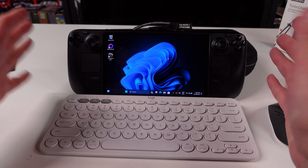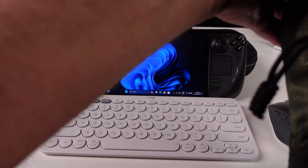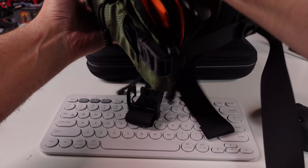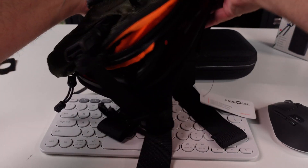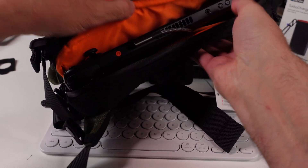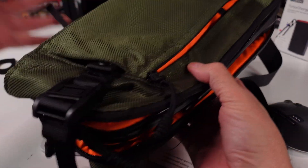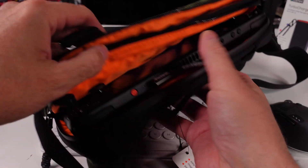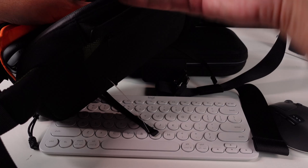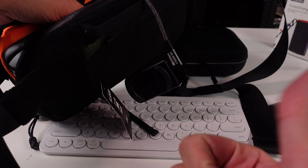If you want to check out all the Genki stuff, links are in the description. I didn't put the Steam Deck in the little sleeve thing, but yeah, it just slips right in there. If you have a Nintendo Switch, you could put a Switch in here and have multiple devices in here. But that's pretty much how it goes. Let me know what you think, thanks for watching. My favorite thing out of this whole setup is the Save Point — I think it's a neat little device. That's my pick out of the whole setup. Bye.